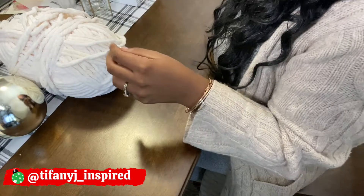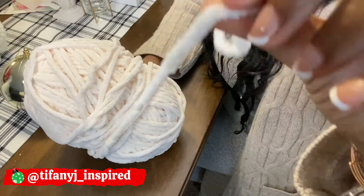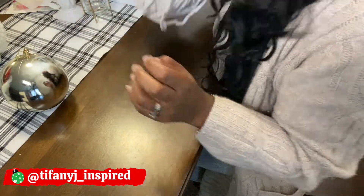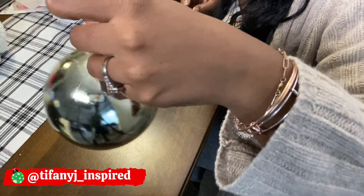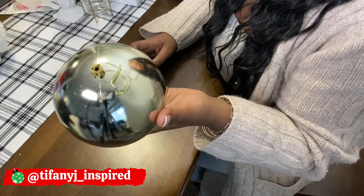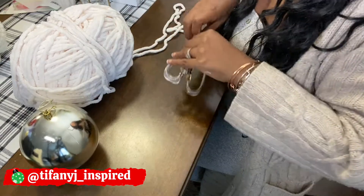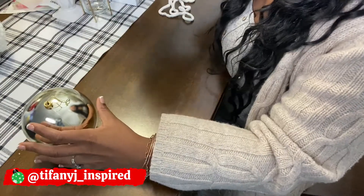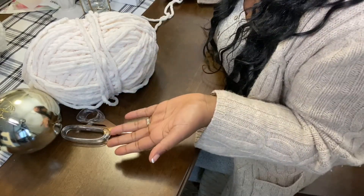You're going to need scissors. Next you're going to need a bundle of yarn — I picked this one up from Michael's, it was five dollars after I used the 50% off coupon. You can definitely pick up yarn from Dollar Tree, so this can definitely be a two-dollar project. The ornament is from Dollar Tree — it's one of the largest ornaments they have this year. All you really need is a big bundle of yarn and the ornament. It's no glue, no sew — super easy.